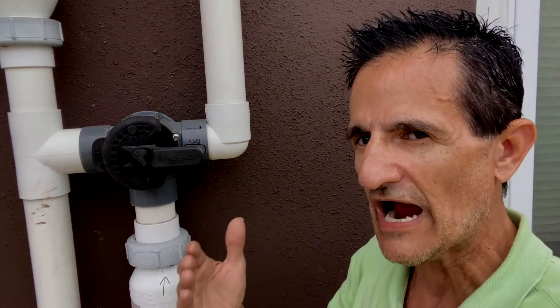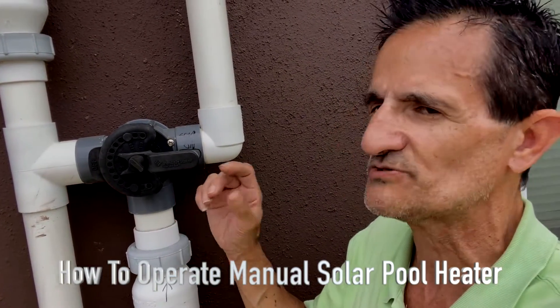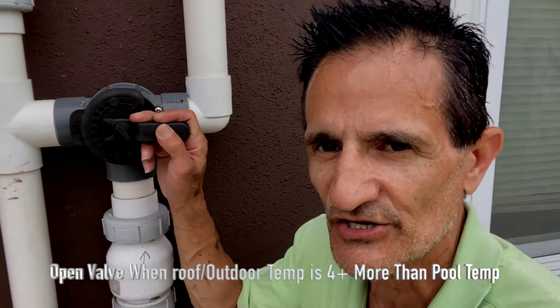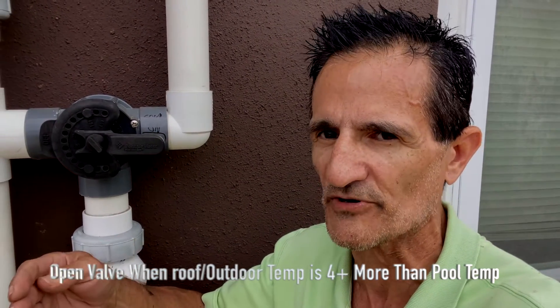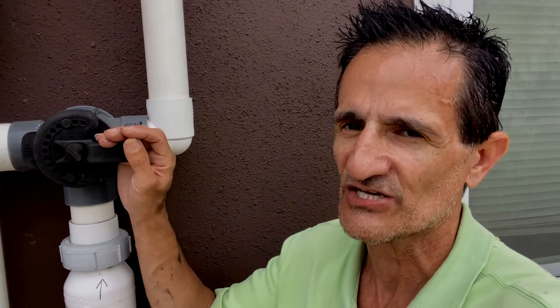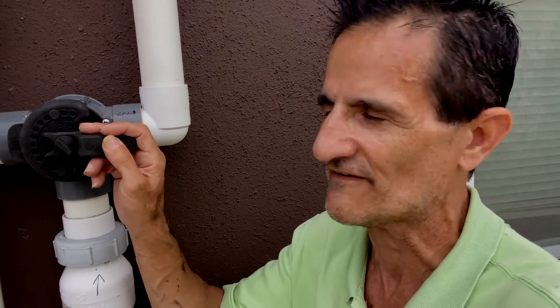To properly operate a manual pool heater system, you're supposed to check what your pool temperature is — let's say it's 70 degrees. Then your rooftop or outdoor temperature should be at least four degrees warmer than your pool if you want to heat it. So in this case, the roof should be at least 74 degrees, or if you don't have a roof sensor, check your weather app. If it's at least 74 — four degrees warmer than your pool — then you turn this valve to the on position.